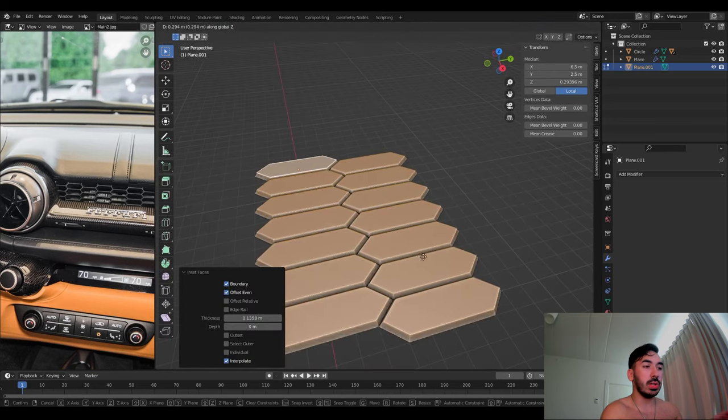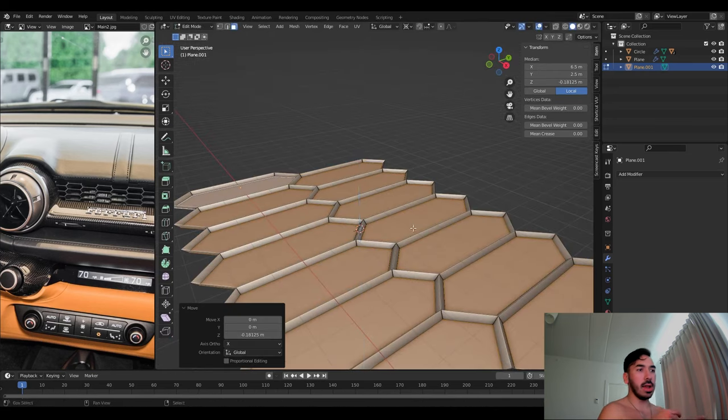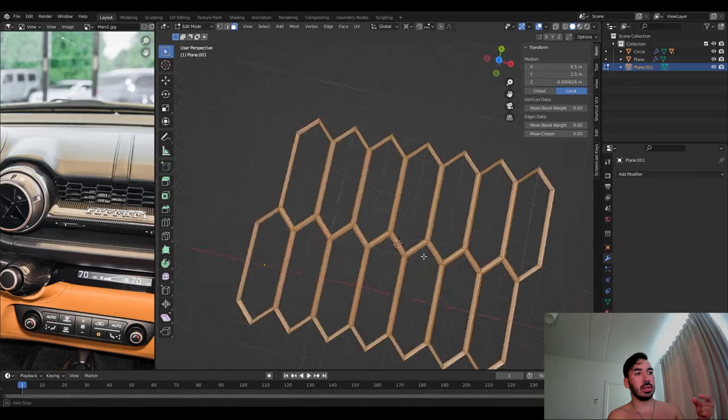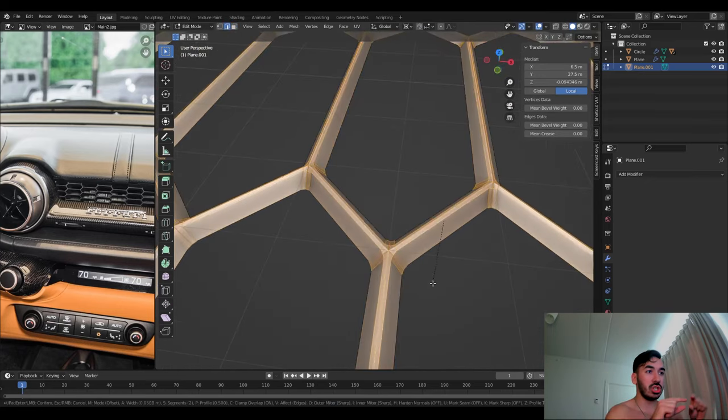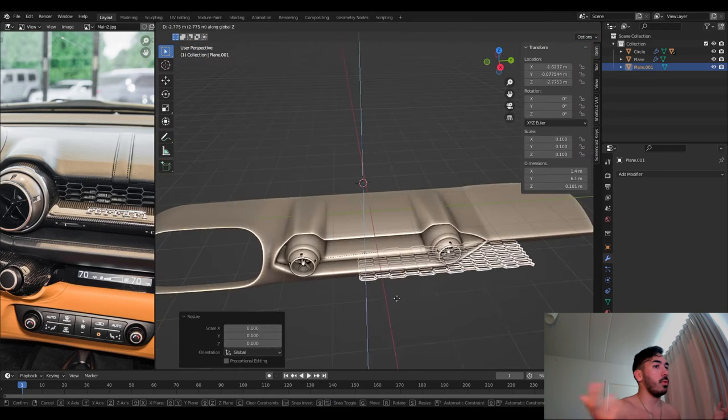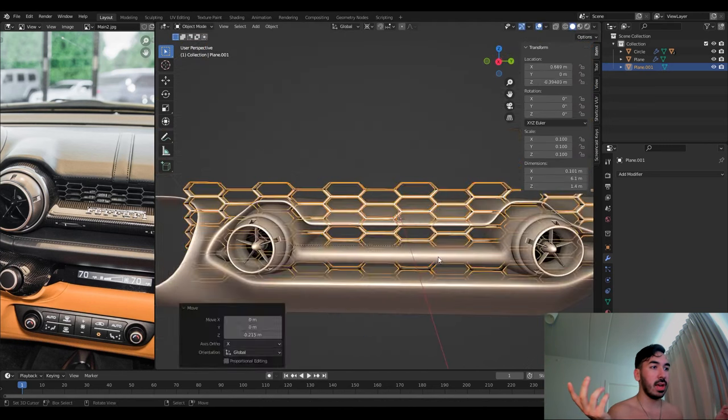We select all the faces and individually inset a face, scale it down a little so we have a little rim and edge, push that down, and delete the inner face — so now it's basically just the little edge of the hexagon. Bevel the top, and now we've got a nice little hexagon grid.